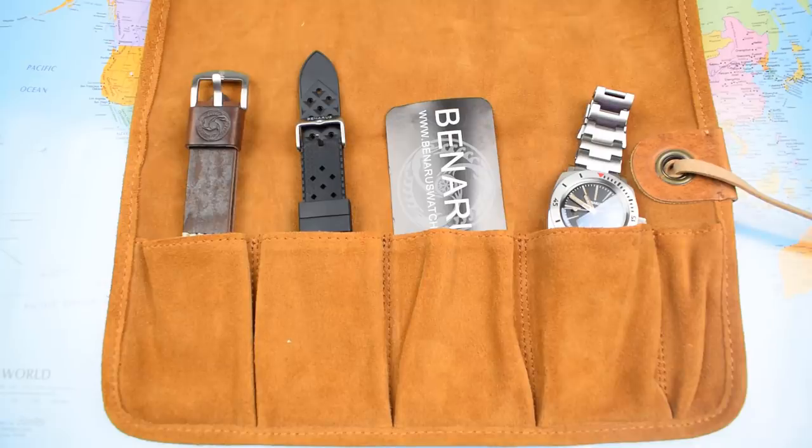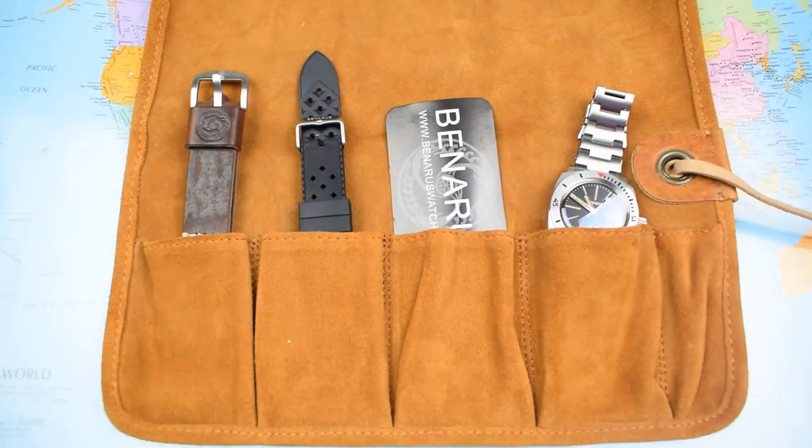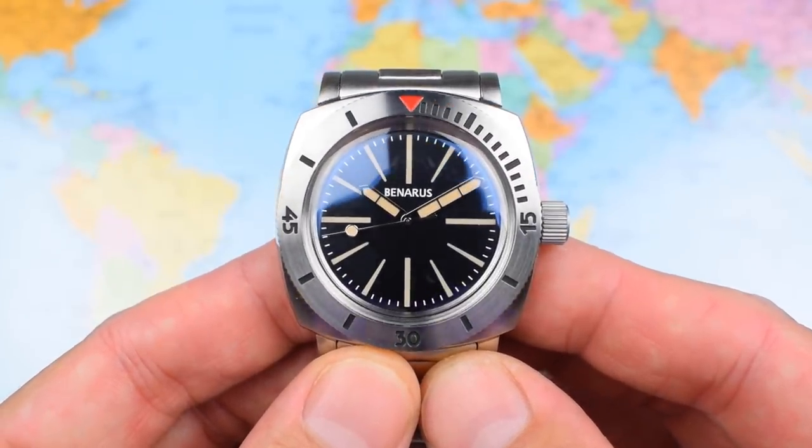I've just looked at the Benarus website and for the duration of February 2019, they've taken 20% off the price of this and all of their watches. That takes this one down from $449 US to only $364 US. That looks like a bit of a bargain, especially when you consider all the extras that you get with it. But really, extras and nice packaging is all well and good — it's all about the watch.